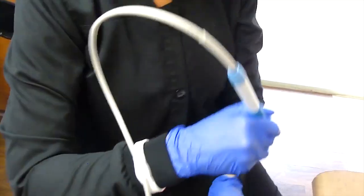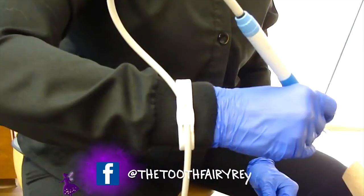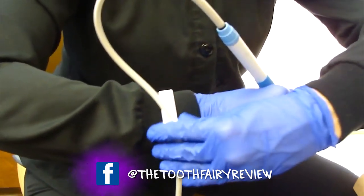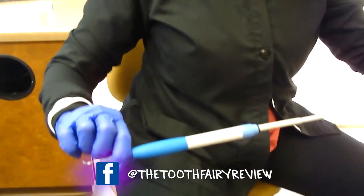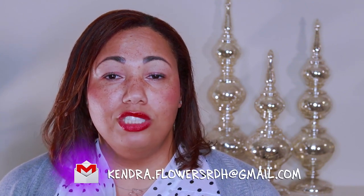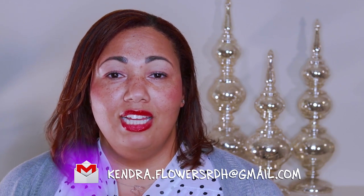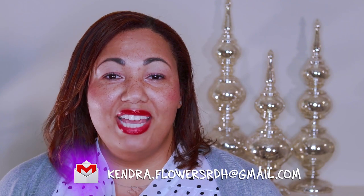I would recommend giving it a try and seeing how you like it. Let me know — feel free to send me an email about what you'd like to see reviewed next, or things you've heard of. Any questions you have, you can send them to the link below. Thank you, and until next time — can you handle the tooth?